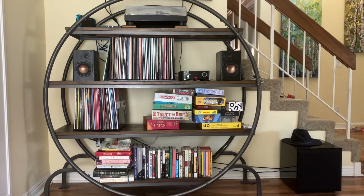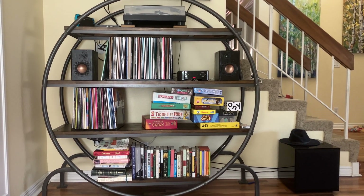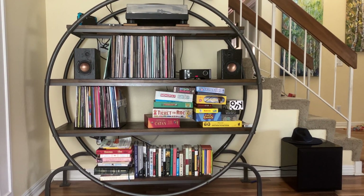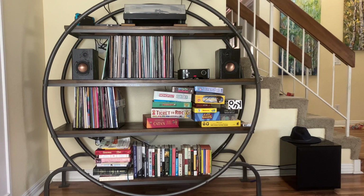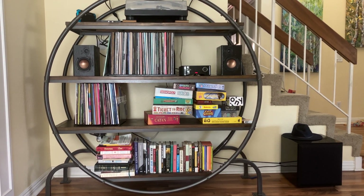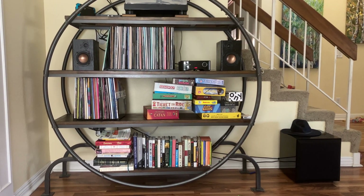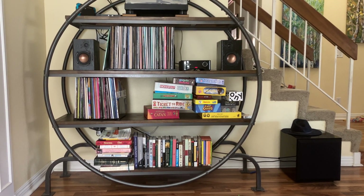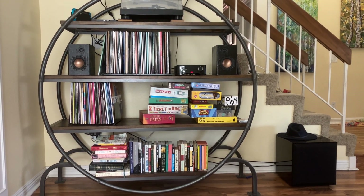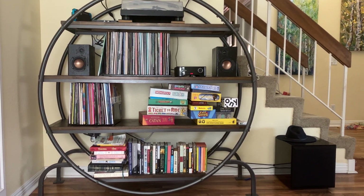At one point, I put a picture up of my kids deconstructing a Pioneer subwoofer that happened to be made by Andrew Jones. And little did I know, Andrew Jones saw the picture of my kids and just as a joke said, 'Yeah, that's probably going to nullify your warranty.' To which I responded, 'Thank you, Mr. Jones, but this subwoofer has not been in my system for a long time.'